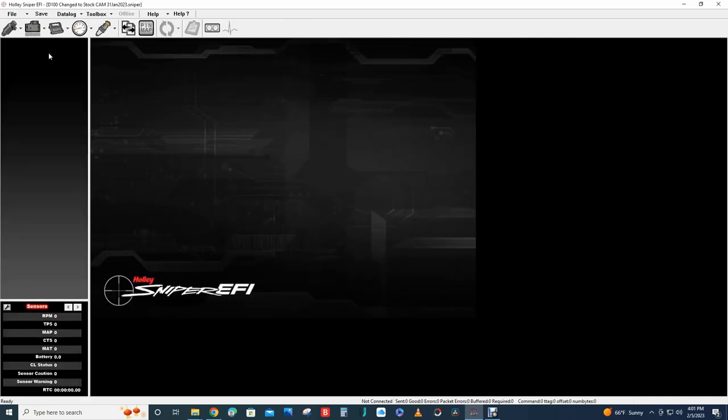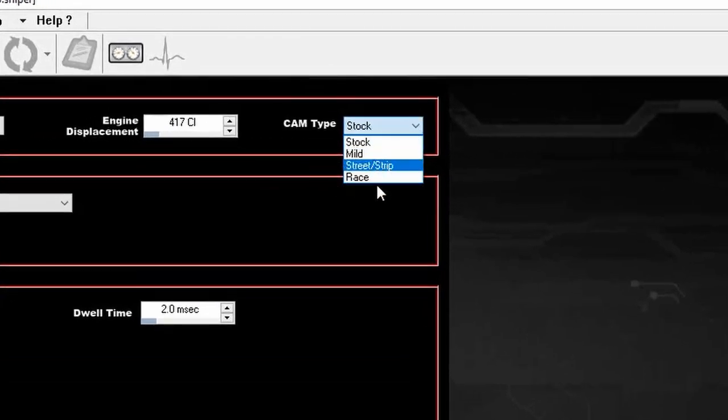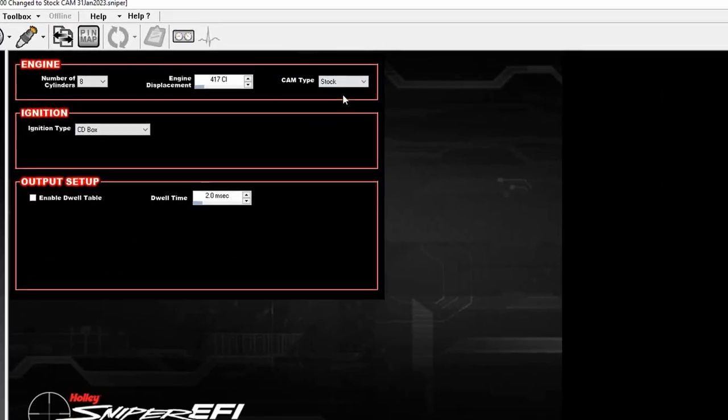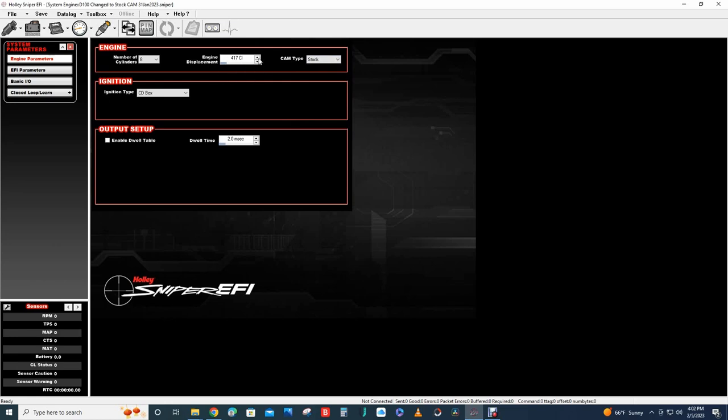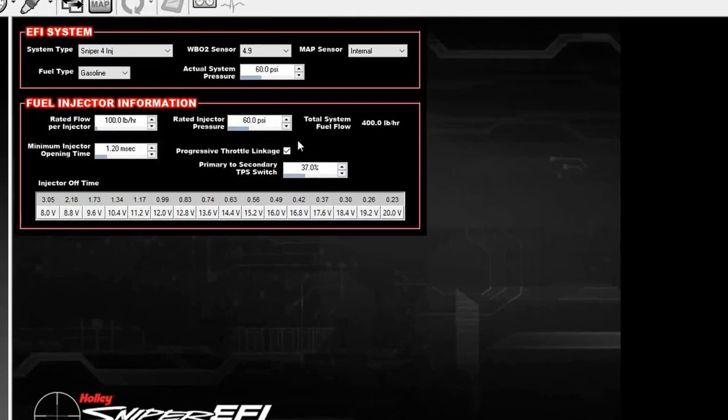Originally when I installed the Sniper EFI I had the cam type set to 'street strip.' After research, since I'm chasing low vacuum and a rich fuel condition, a lot of people are saying unless you have a really souped-up cam just leave it as 'stock.' So I changed it back to stock, and that's what's currently loaded in the truck. Engine displacement is 417 cubic inches, eight cylinder.